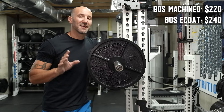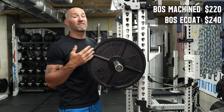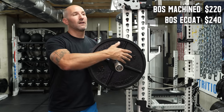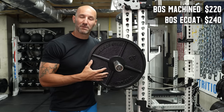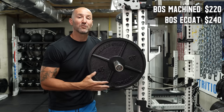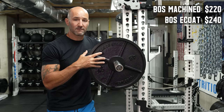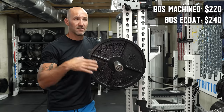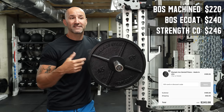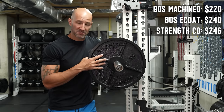I'm going to stick to 45s in this video because pricing gets tricky — some plates have bundles available. Bells of Steel has bundles for their regular version but not currently for the e-coat. Strength Co has bundles but some don't include pairs of 35s. So I'll keep it to pairs of 45s delivered to keep it simple. At $240, these are still the most budget-friendly machined e-coat plate you can buy. The Strength Co lists at about $195 per pair, but with shipping and tax it ends up being $246 to my door in Rhode Island — so Bells of Steel wins by six dollars.